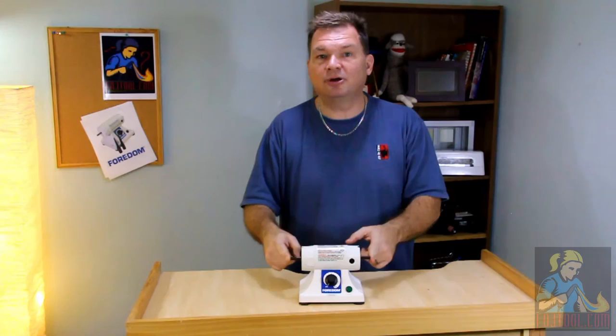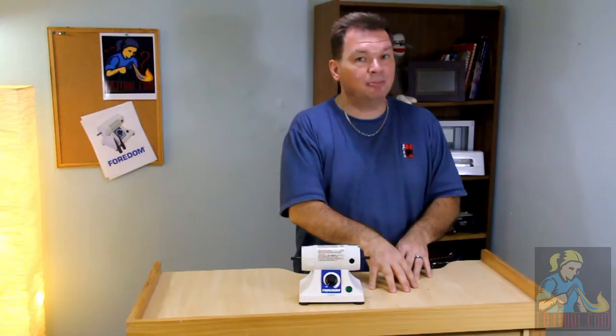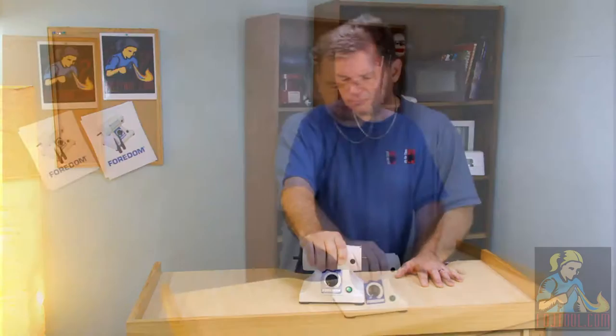It's only 5 1/8 inches tall and when you add spindles onto the side it's only 13 inches wide. What does that mean? It means it fits on your work table, your bench top, pretty much anywhere.